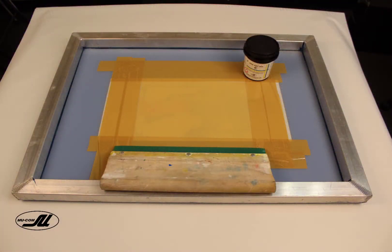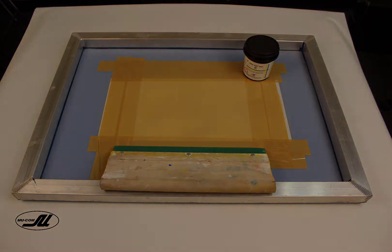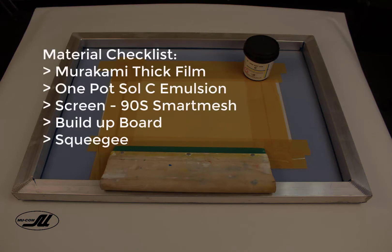The basic setup for this technique is to use Murakami thick film, One Pot Soul C emulsion, and this screen is a 90S Smart Mesh screen.